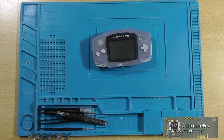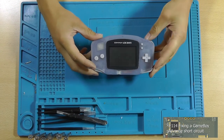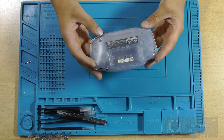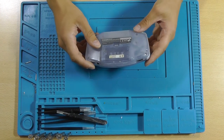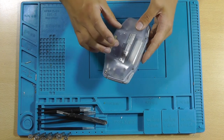Hey guys, this is Tim from Tim's Electronics Lab and welcome back to a new video. In this video I'm hopefully going to repair this Gameboy Advance. It doesn't power on anymore, and when you insert the batteries and try to power it on, the batteries get rather hot. That makes me suspect that there is a short circuit somewhere.